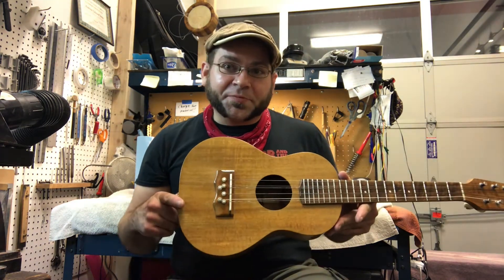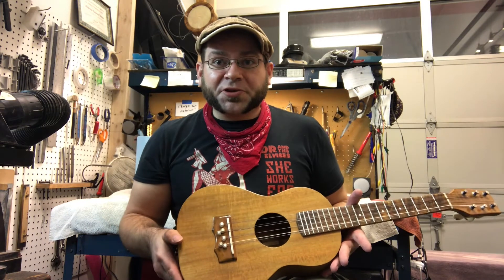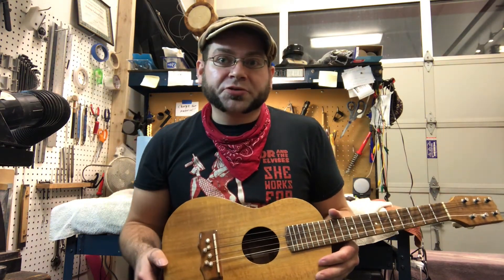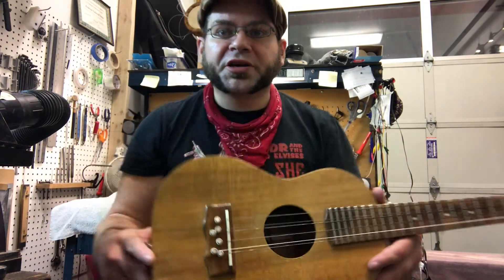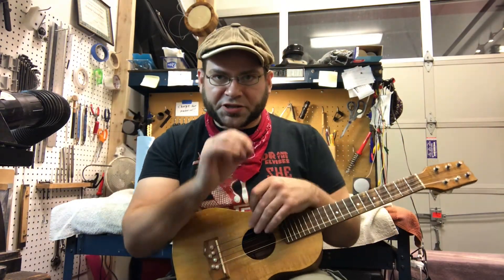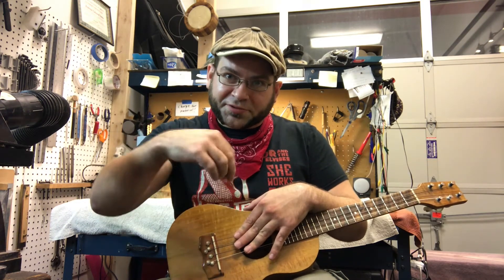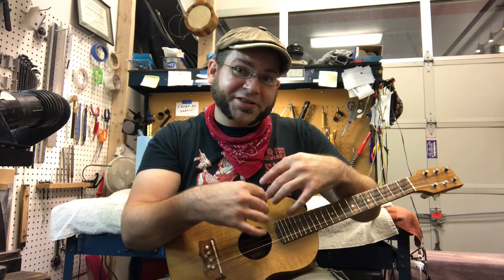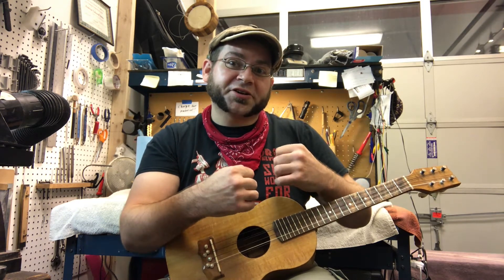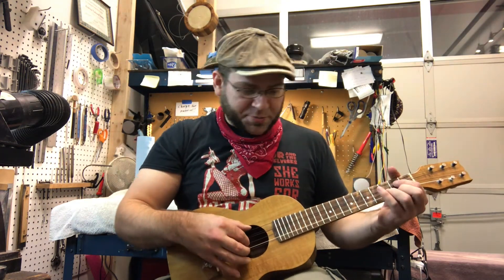Lastly, this is an interesting instrument because it has a pin bridge — you don't often see that on ukes. So because it has a pin bridge, I went ahead and installed some bone bridge pins like I do on most of the acoustic guitars that I sell. These are cool inlaid bone pins, and they've been custom fit per hole. I take the reamer and drop it in the hole and give it one turn, put it in, take it out, do another turn, put it in, take it out — until it's a perfect fit for each one. That gives you a really nice grab, both to keep the pin in the ukulele more securely, but also to give you more contact area in the bridge so that you can get a little bit of sustain and a little bit of pop out of your trebles.